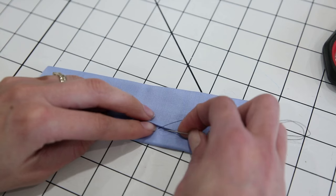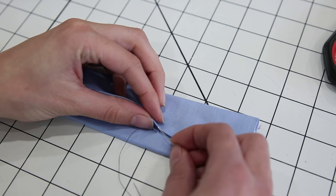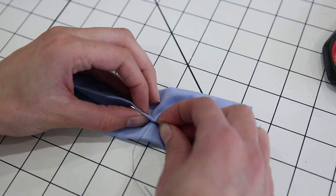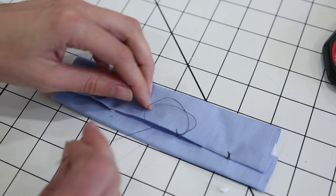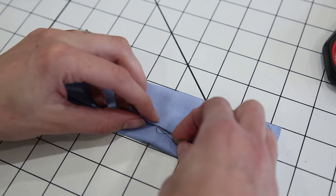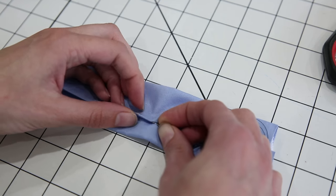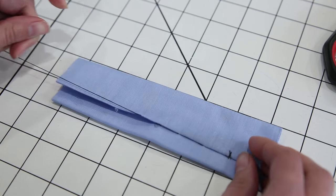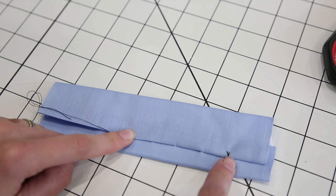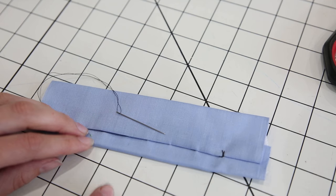As you get more comfortable with the slip stitch, you can combine coming up from the tiny stitch with going into the fabric up top on the same motion. Even with contrasting thread this stitch is pretty much invisible, so it's going to give a really nice finish to your tie. Keep going all the way around, then finish with another bar tack at the end, and you're all done.